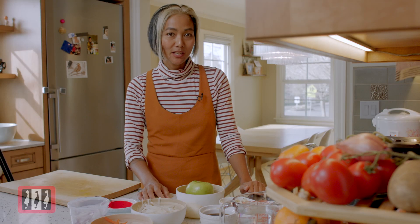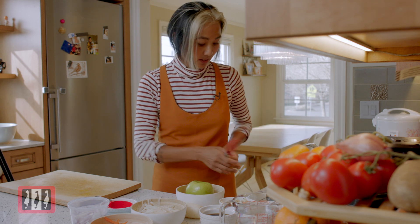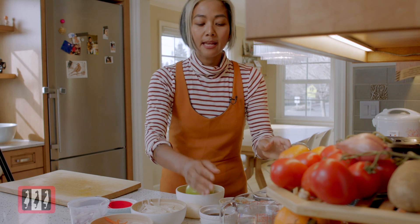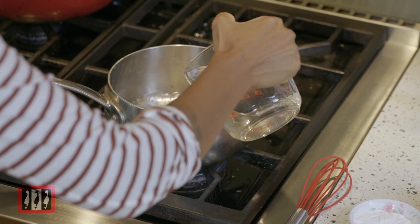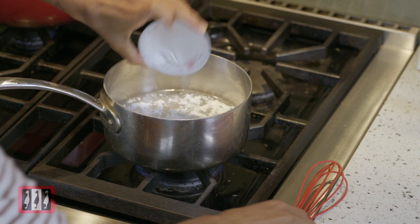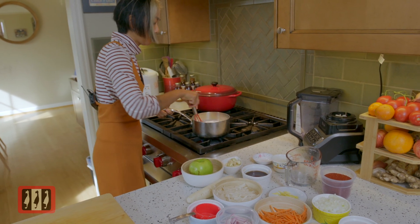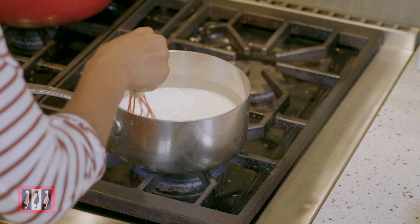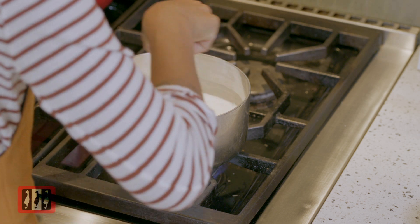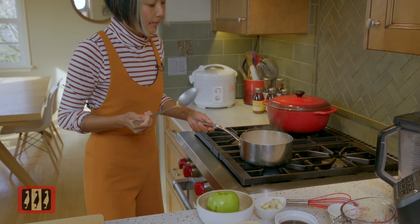Now we're gonna make the porridge for the kimchi on the stovetop. I'll turn the heat on low and add two cups of water, two tablespoons of sugar, and two tablespoons of rice flour, then mix it together on low heat. It will take a few minutes for the water to heat up. You don't have to stir it all the time, just make sure the flour is fully dissolved with the water. Then we'll turn the heat up and let it cool down.